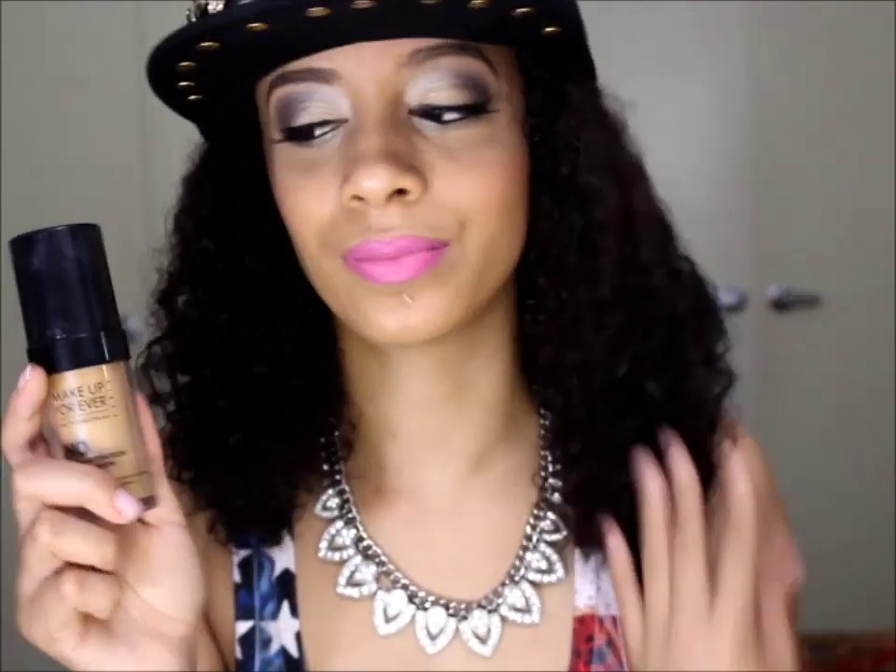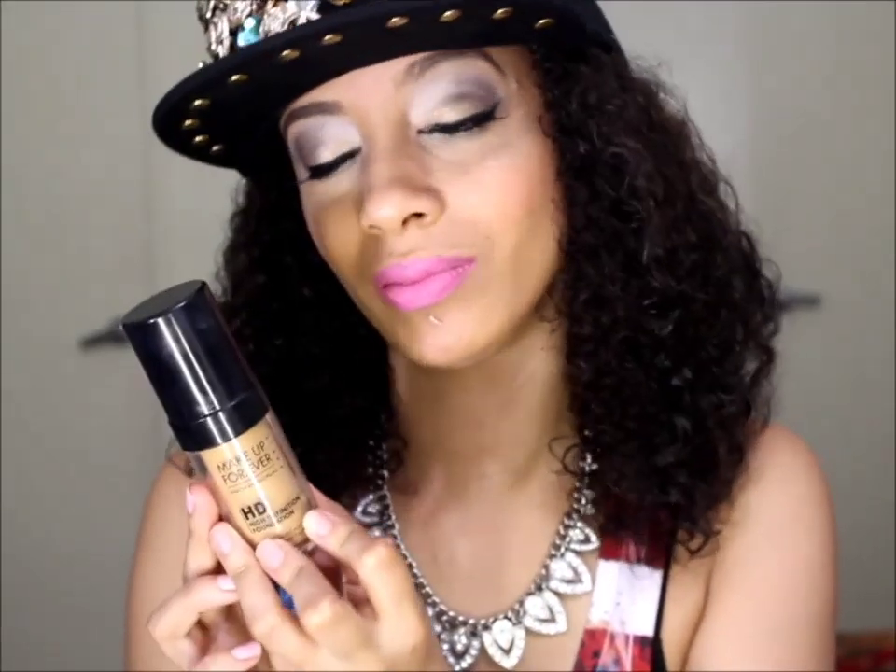You definitely want to get yourself a nice, thick, full-coverage foundation. This will ensure that your BB cream has the most pigmentation possible while still technically being sheer. The one I have here is my Makeup Forever foundation. This is definitely the love of my life.